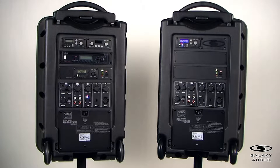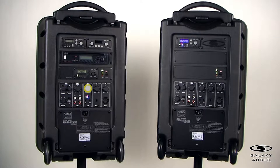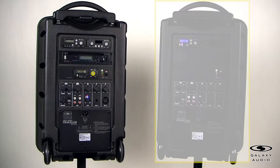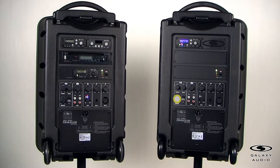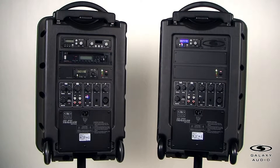The frequency you choose needs to be different than the one you use for the microphone receivers. When linking two travelers, the operation controls go like this: the master control on the transmitting traveler controls that traveler; the control from a microphone, Bluetooth, or any other input controls the volume of both travelers; the TX volume on the transmitting traveler controls the receiving traveler; the master control on the receiving traveler controls that traveler; and the TV-REC knob on the receiving traveler controls that traveler. In conclusion, you have two knobs to control the master volume of both units — one master knob to control the volume of the transmitting traveler and one knob to control the volume of the receiving or satellite traveler.